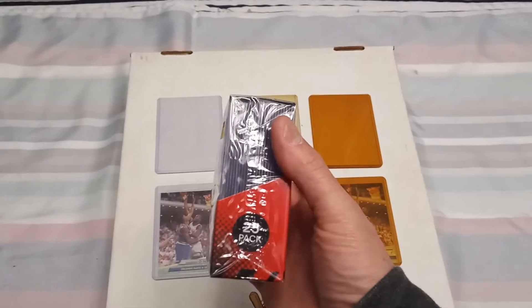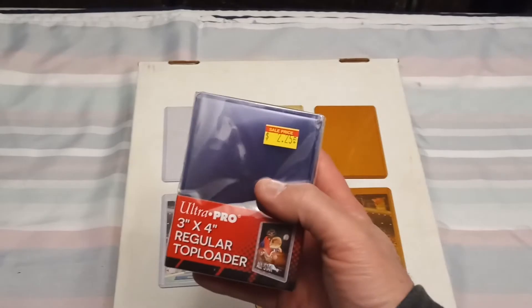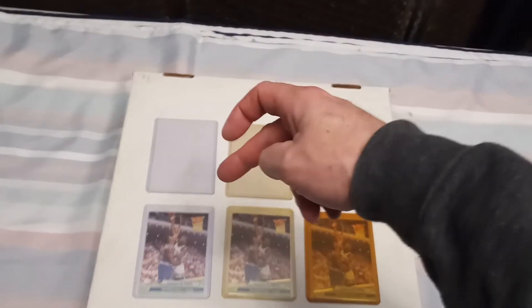That roughly breaks out to about nine cents apiece if you pay $2.25. And if you put a penny sleeve on it, it costs you 10 cents a card basically — one penny sleeve, which is a soft sleeve.